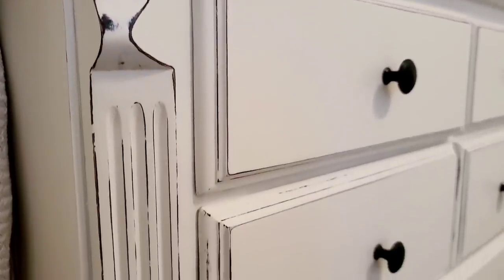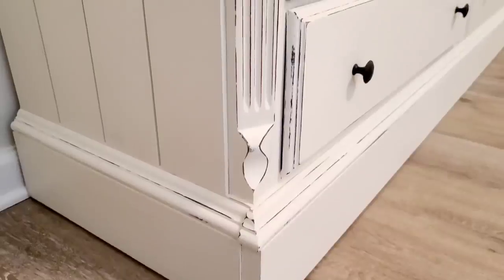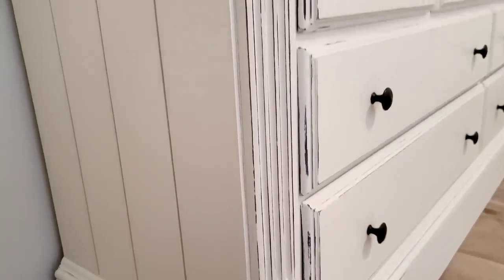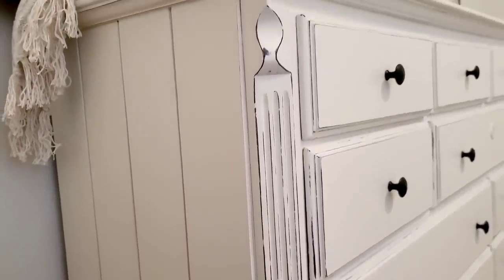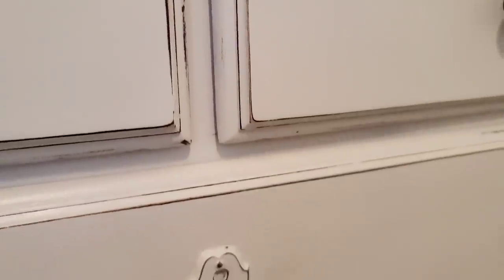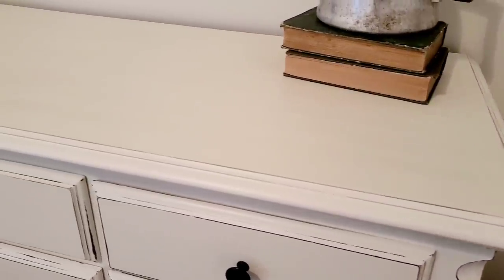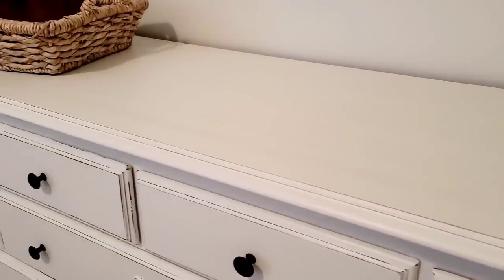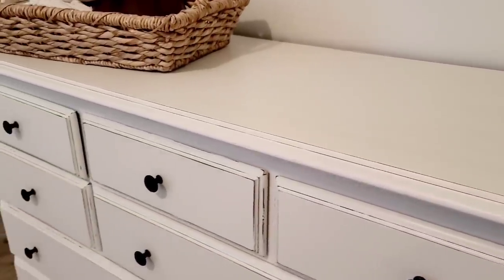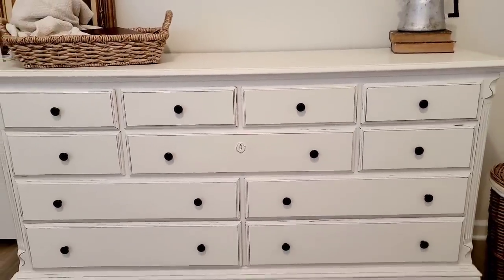Although flipping furniture is not my favorite thing to do, I do think I am good at seeing the potential in a piece and how it can be transformed. And even with the issues I've had with this piece, I absolutely love the way it came out. It looks amazing in her room. And I think with anything else, the more I practice the better I will get at doing furniture. So I'm not giving up — there will be more furniture pieces in my future.